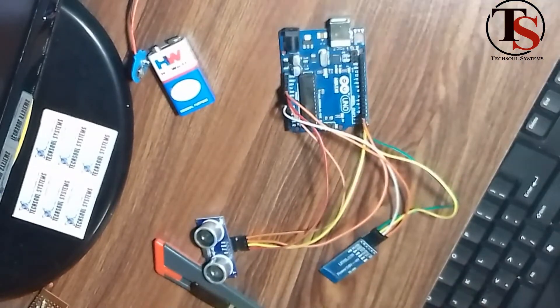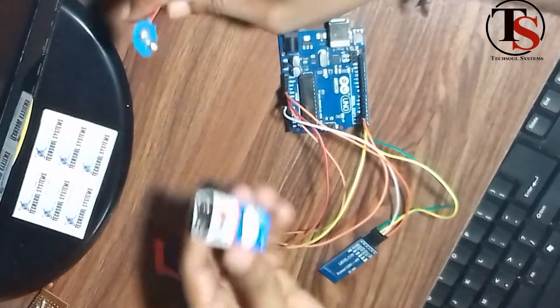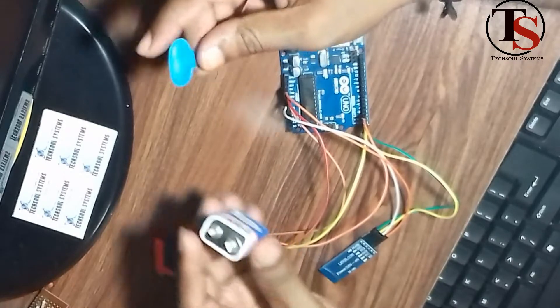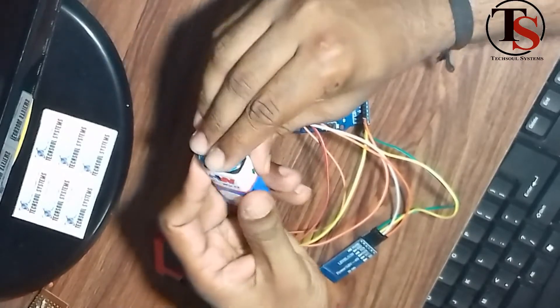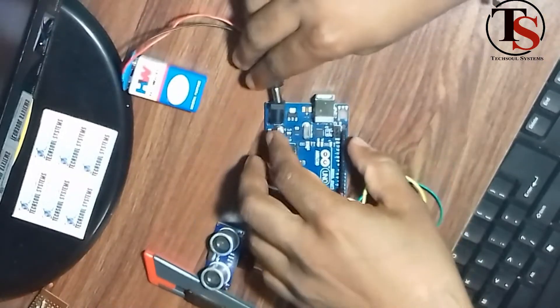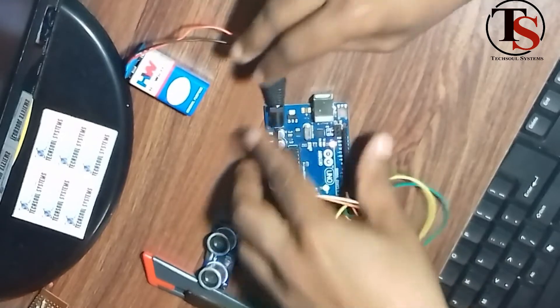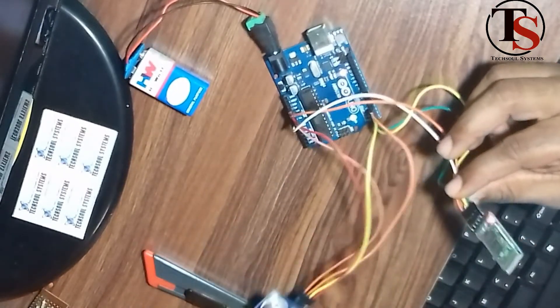We will use the battery to power the entire device. Power up the device.